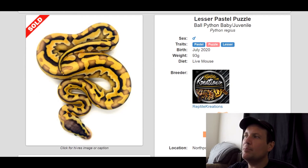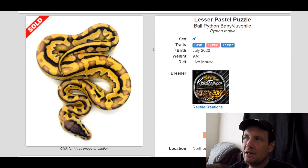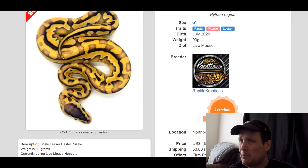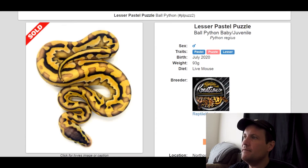This one is a Pastel Puzzle Lesser. Puzzle — I mean, anything you mix it with looks great. I'm sure there are a few genes out there it doesn't look good with, but Puzzle looks great when it gets older too. This one sold for $4,500. Really love the pattern and coloring.